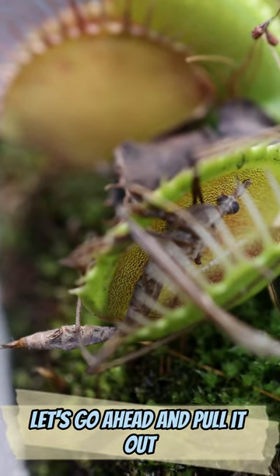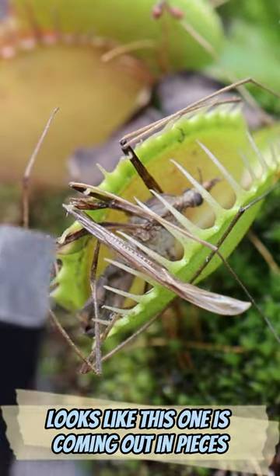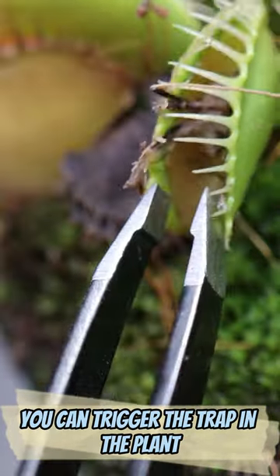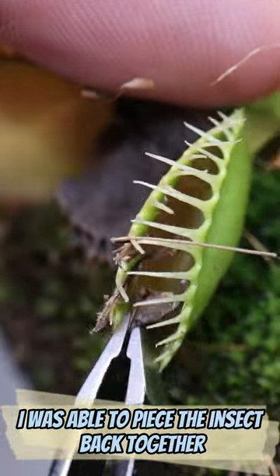Let's go ahead and pull it out and see if we can identify this strange looking insect. It looks like this one is coming out in pieces. This is the reason I don't recommend you pull insects out of your Venus flytraps after they've digested the insect — you can trigger the trap and the plant will waste priceless energy. I was able to piece the insect back together.